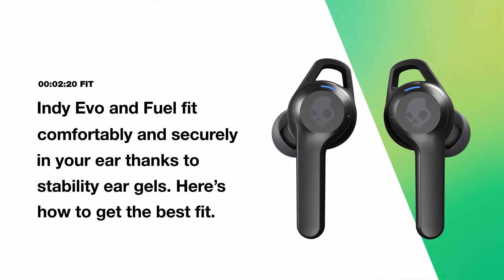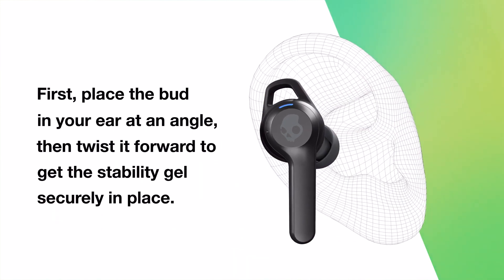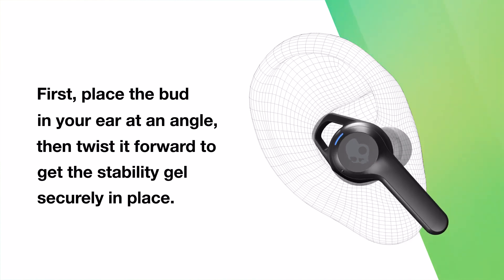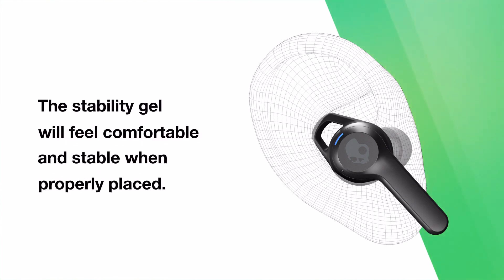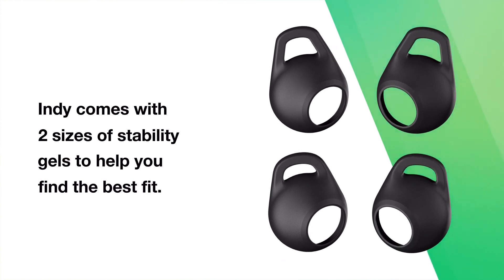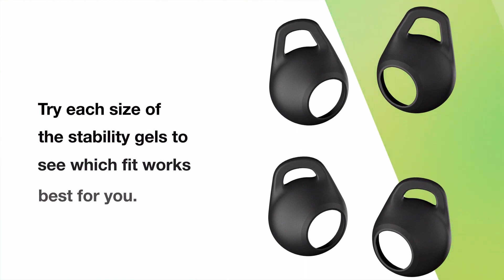Indievo and IndieFuel fit comfortably and securely in your ear thanks to stability ear gels. First, place the bud in your ear at an angle, then twist it forward to get the stability gel securely in place. The stability gel will feel comfortable and stable when properly placed. Indie comes with two sizes of stability gels to help you find the best fit — try each size to see which works best for you.